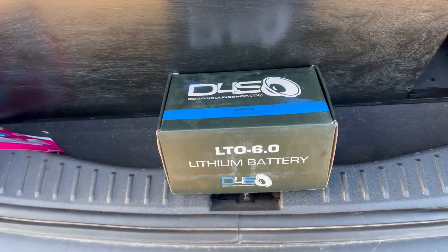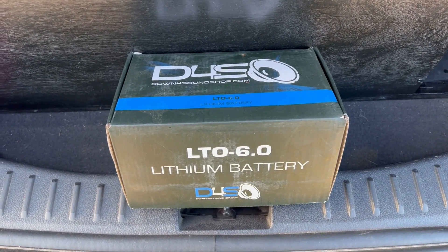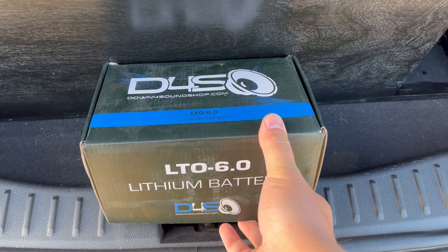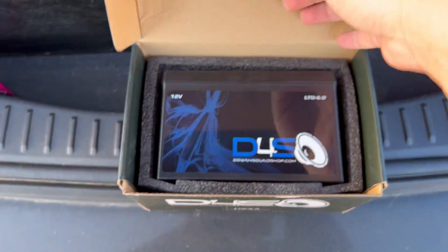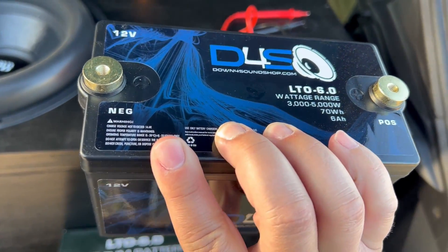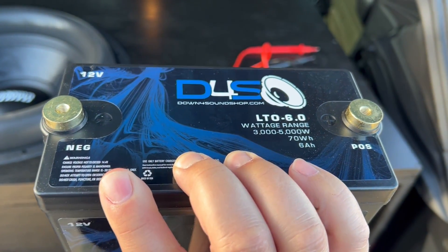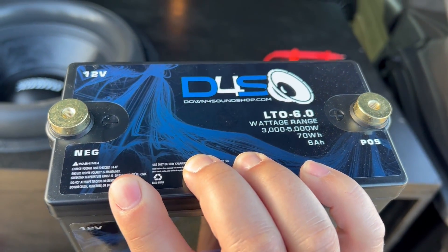Hey everybody, here we got the Down4Sound LTO 6.0 lithium battery — I just got it yesterday. I already got it fully charged but I'm gonna open it up for you guys to see what's in here. The battery is very small, only about four pounds. The wattage range for this battery is 3,000 to 5,000 watts and it is a six amp hour.